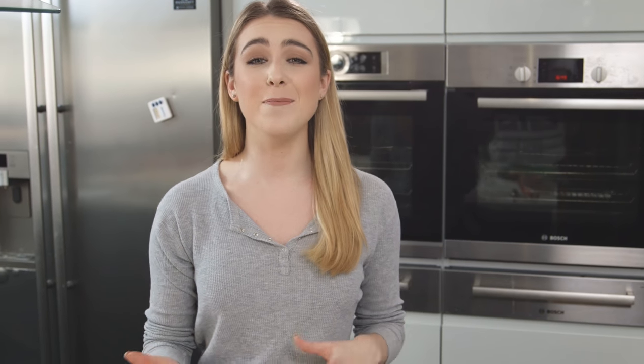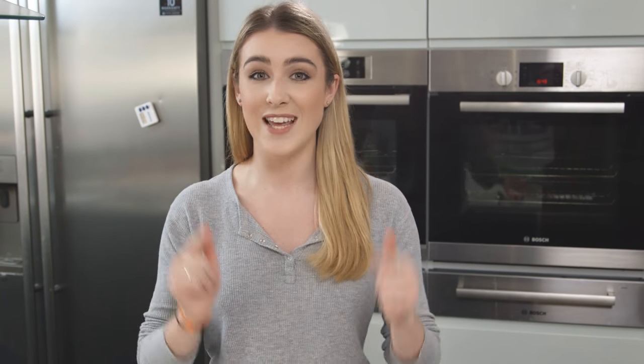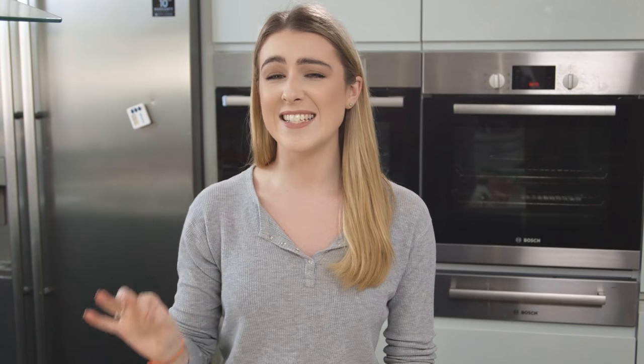Hi guys, today I'm showing you my favorite pizza hack, which is to make pizza on top of naan bread. It's so delicious and you don't have to bother with any pizza dough. I made something like this on the Snapchat Discover page for Tastemade and it went down such a treat, so I thought I'd show you one of my other favorite flavor combinations here on my YouTube channel - caramelized onion and goat's cheese, one of my favorite pizza toppings.